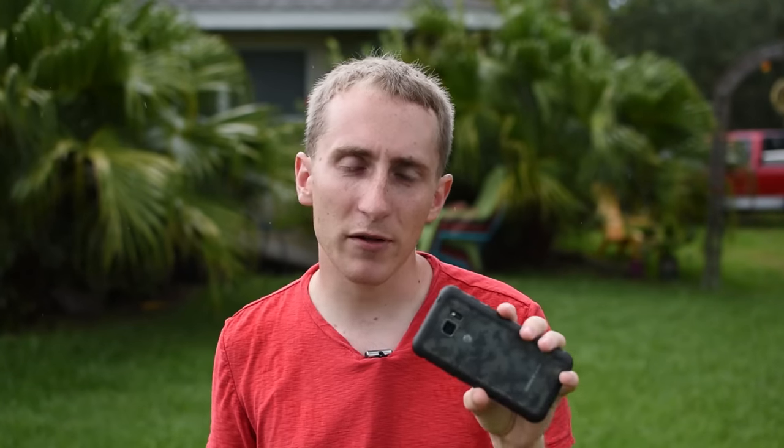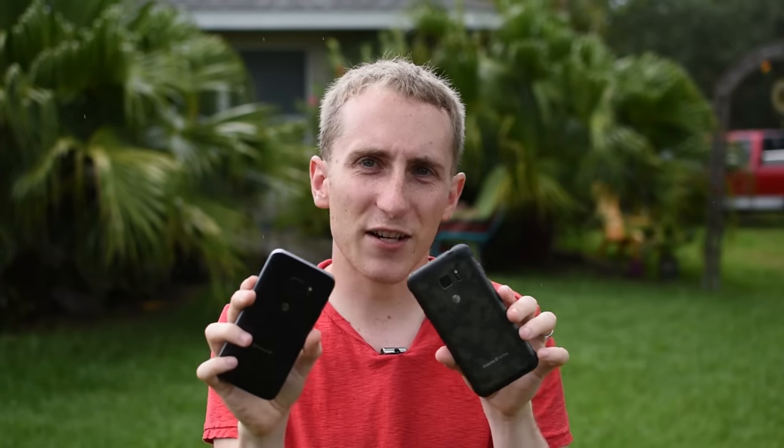The Galaxy S7 has 4GB of RAM, a Snapdragon 820, and probably the best camera on the market right now. The S7 Active borrows all of that, adds a bigger 4,000mAh battery versus 3,000mAh on the standard S7, and is drop-proof. In theory it sounds like a better device — but the standard S7 looks a lot sexier, while the Active feels heavier and more rugged. If you have no reason for a drop-proof device, get the S7; if you like to go outdoors and not worry about your phone, get the S7 Active.